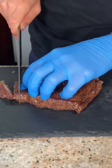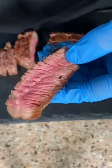Now we'll slice into it to get that perfect medium rare. Always make sure to slice against the grain. Cheers — absolutely delicious.